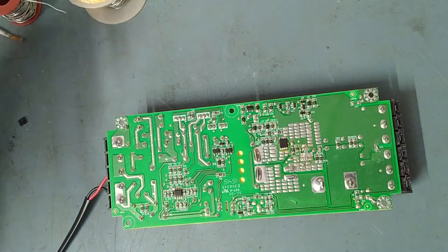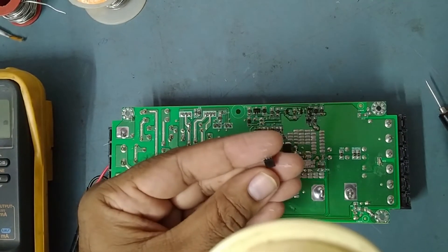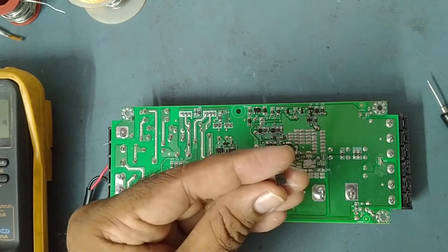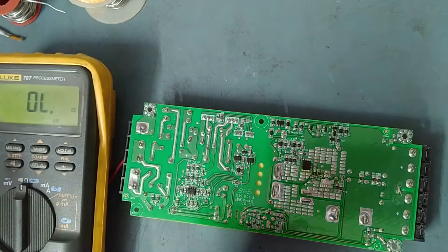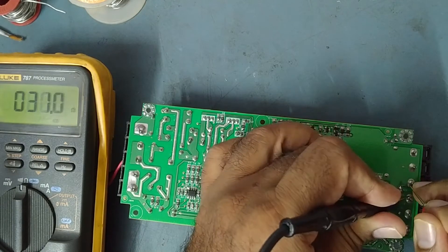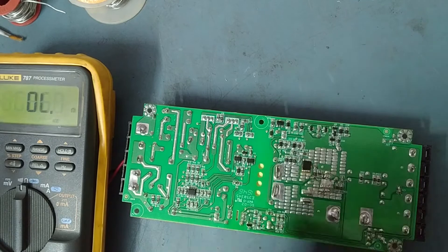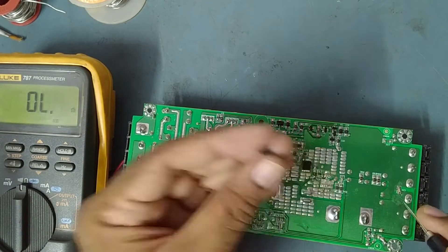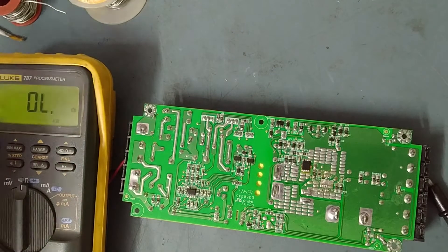Now we'll check. The part number of this N-channel MOSFET is MDU1511. We'll check if there is still shorting. Before it was showing 0 ohms — completely shorted. Now after removing it, it is showing 65 ohms — that is normal because of the load resistor. So the problem was with this MOSFET only. I've found the same MDU1511 replacement, so I will replace it with the new one.